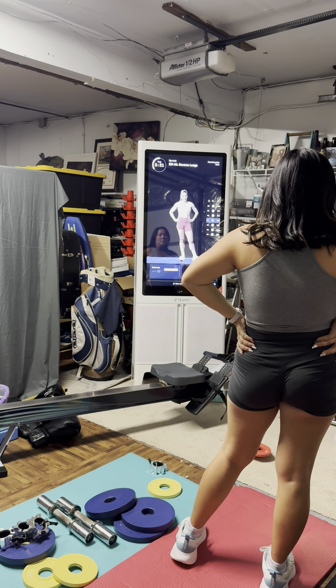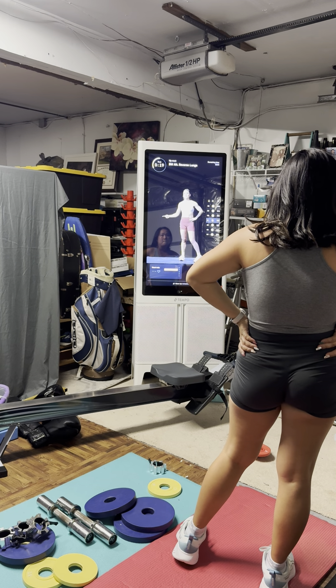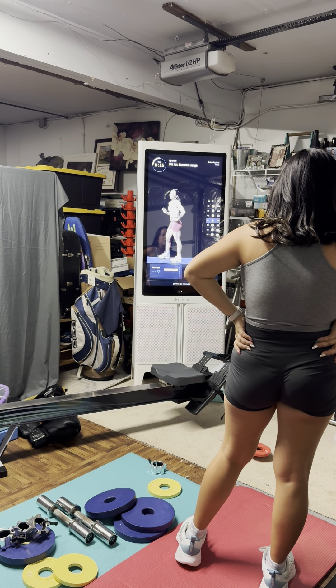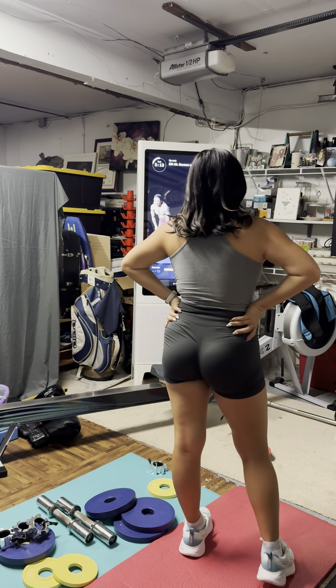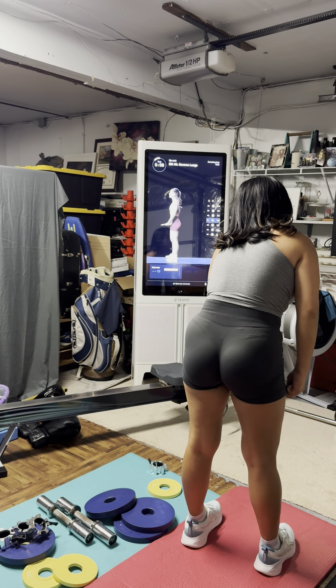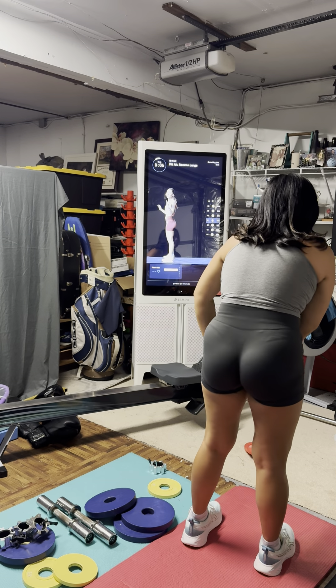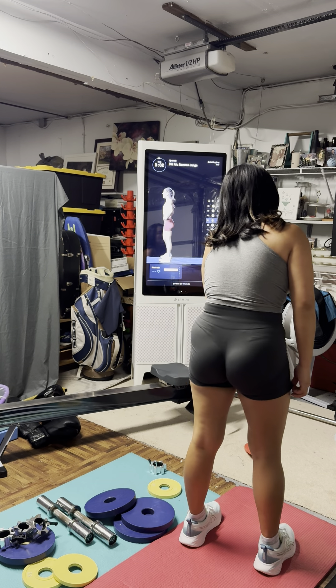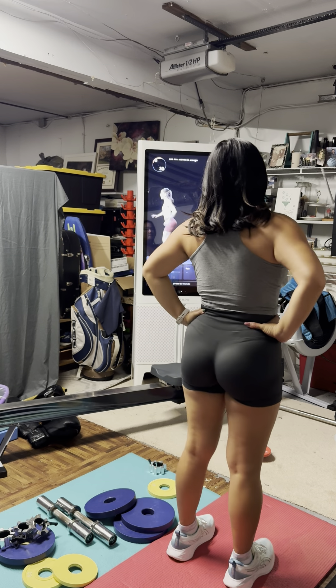We're going to start things off with the reverse lunge. Find your balance — we'll start at the top of our mat, step back and behind, find the balance and that lower body strength. Then we'll take it to mountain climbers after that. My heart rate is still up — hopefully yours is too. Let's keep it in zone three if we can for this first move.